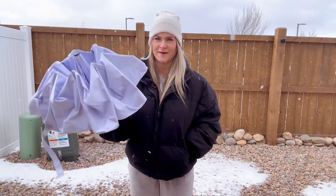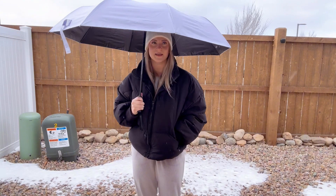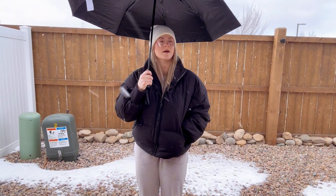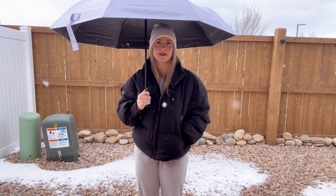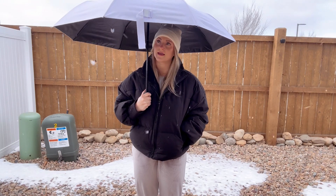I'm going to go test it out in the snow, so let's see how it does. It's definitely snowing out here — I'm going to pop it up. Covers perfectly. It really does give the perfect amount of shading. You can use this in rain, snow, sun, whatever you name it. I really do like it.